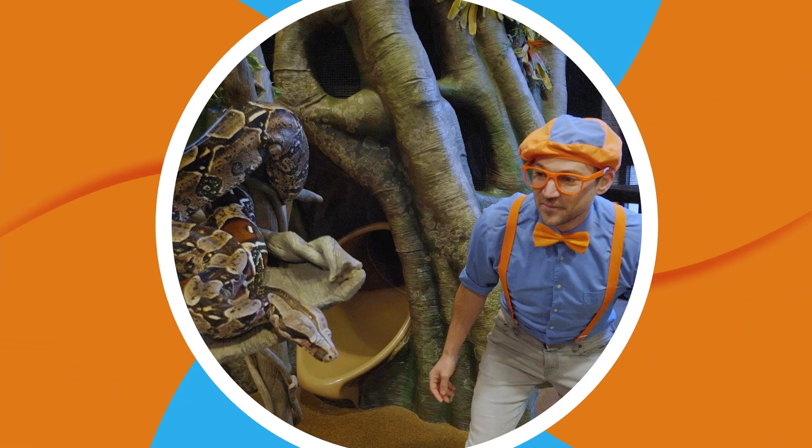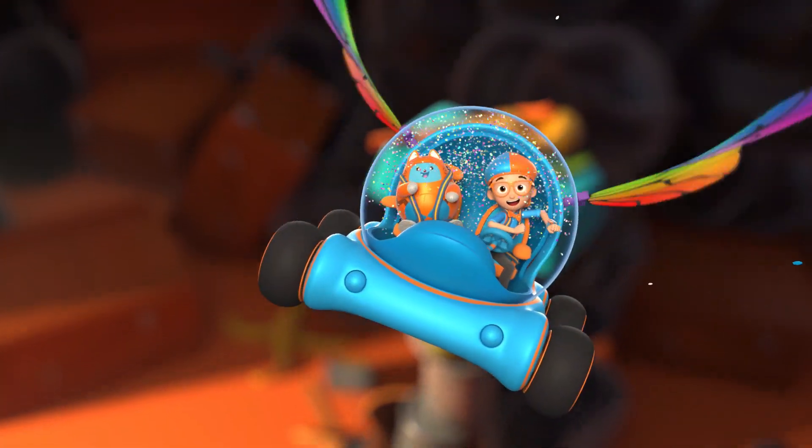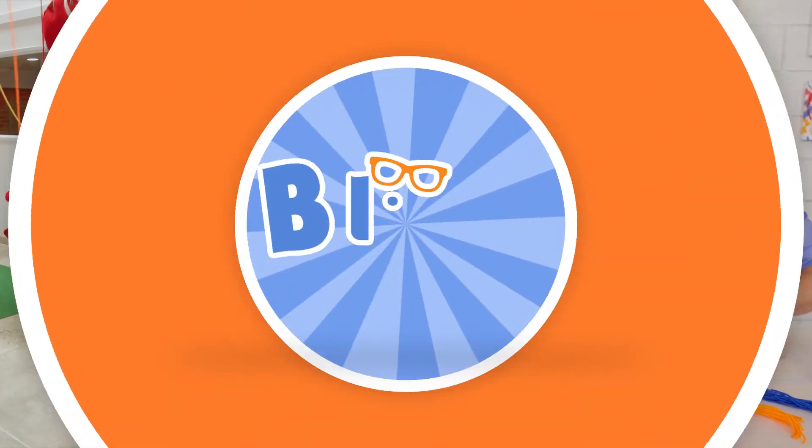Come on, everyone, let's make learning fun. Blippi! So much to learn about, it'll make you want to shout — Blippi!